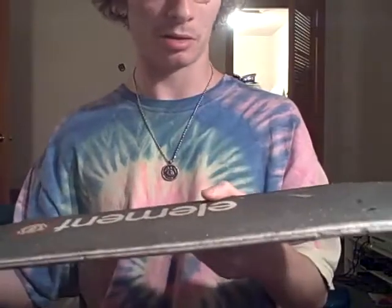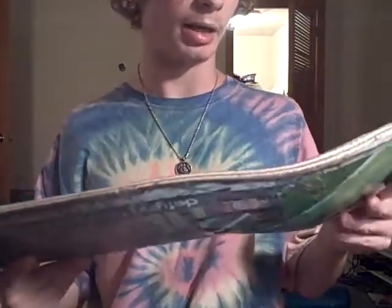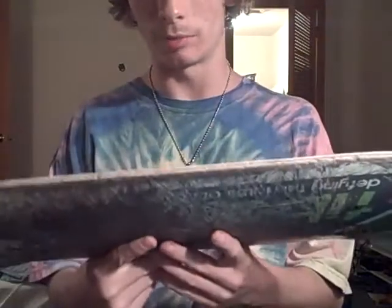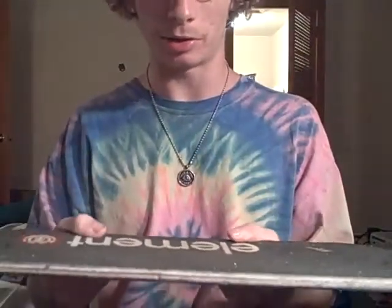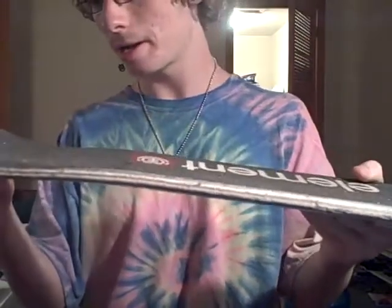In my opinion, the Helium sucked because it broke so easy. They updated that one to the Featherlight Helium, so maybe they might update the Fiberlight too.